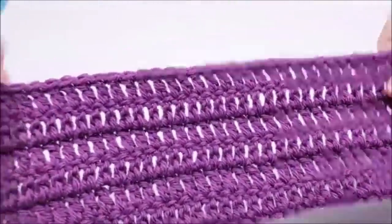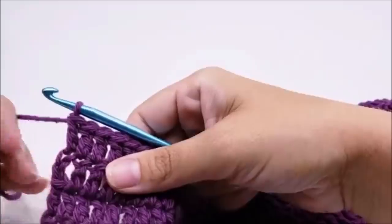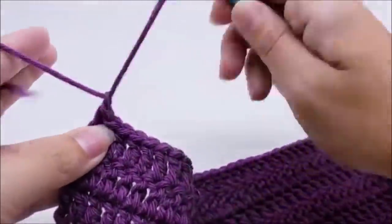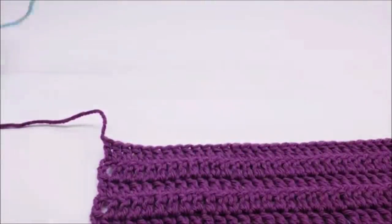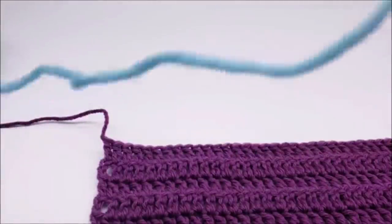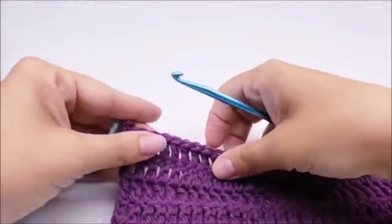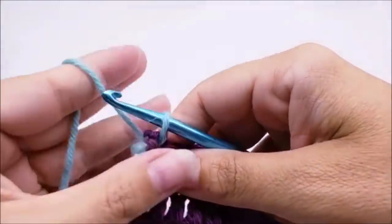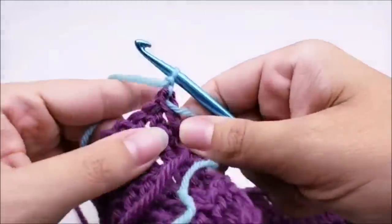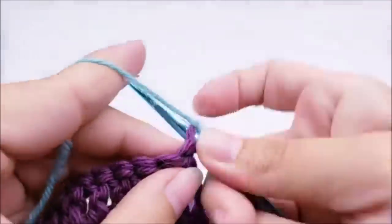Once you get six rows done, I'm going to change colors. I like to tie my yarn off when I change colors - if you can change colors without tying off that's fine, but I always tie mine off and clip it. Then I'm going to start my new yarn - I'm going to use my blue. I'm going to start in the same place that you just tied off, right at this last stitch. Chain one and turn. Now I'm going to do one single crochet into that very first stitch.